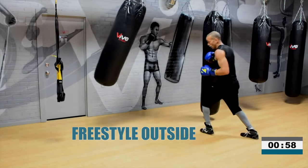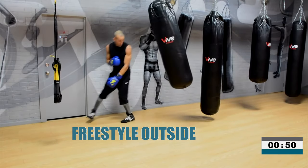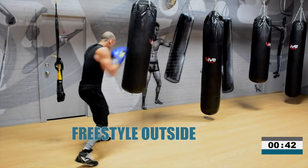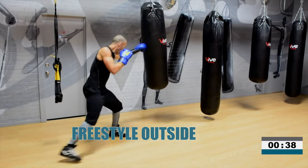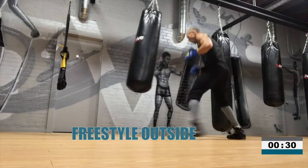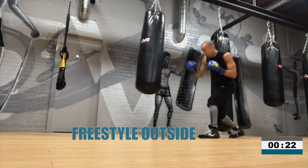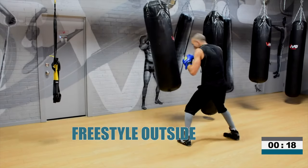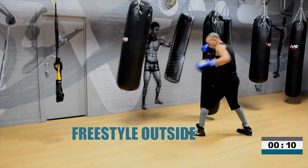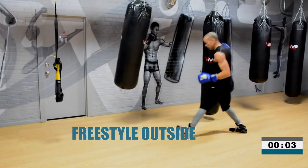One minute. Uppercuts, movement. Really comfortable with this freestyle — really smooth, really composed. Look at your target. If the heavy bag is swinging, work with it. Change your angles with it, catch it when it comes back in. Dig into it with the hook. Stop it with the cross. 10 seconds — keep putting in work, champions. You've got to go right to the end. Three, two, one. Time.